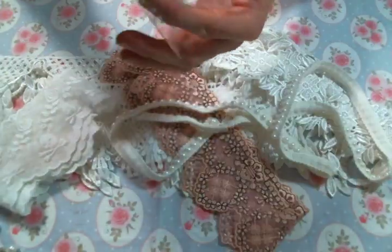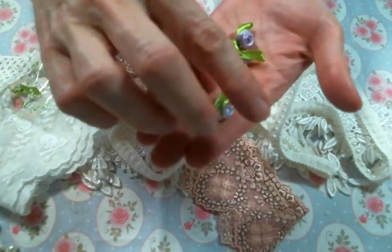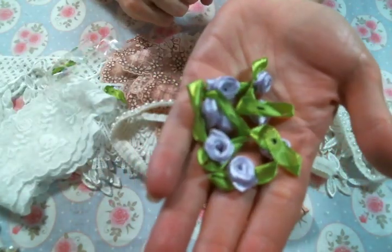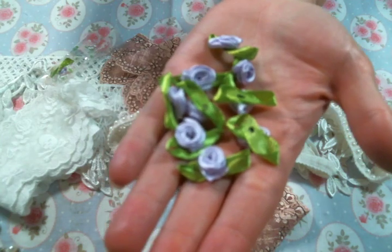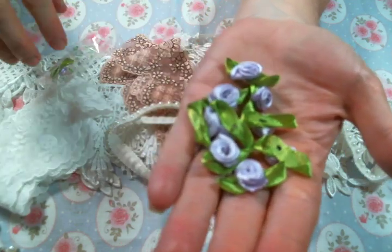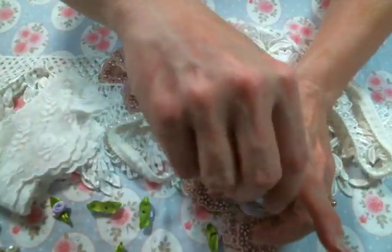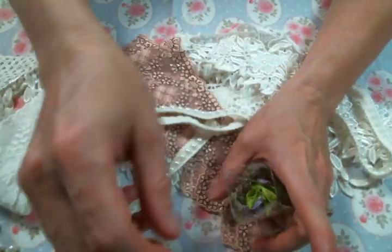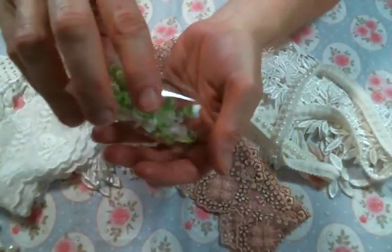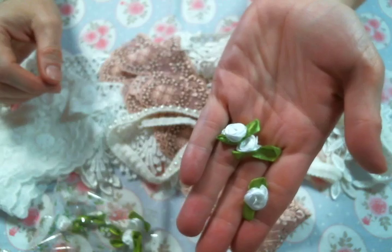And then I got some ribbon roses. I got them in the lilac. I love these ribbon roses because they are big — not teeny tiny, a nice decent size. On my camera it looks like they're more blue but they're not actually. I got them in the purple or lilac, and then also in the white. I just love the quality of these ribbon roses — they are beautiful and so much fun to use.